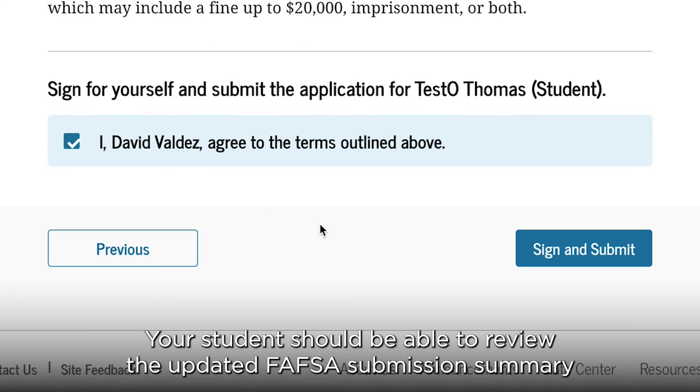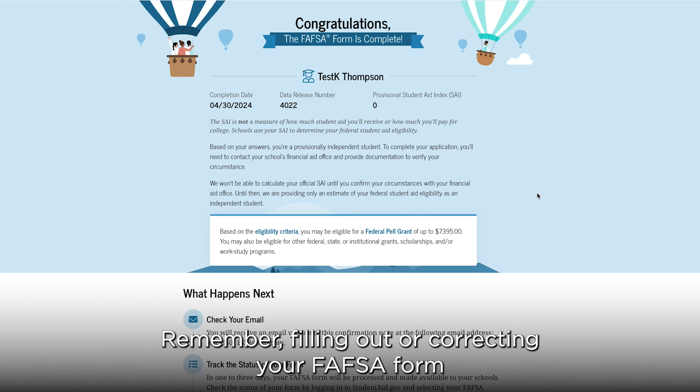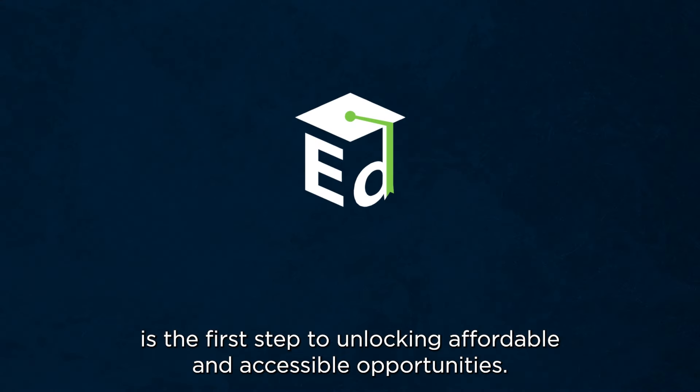Your student should be able to review the updated FAFSA submission summary on their studentaid.gov account within one to three days of the correction. Remember, filling out or correcting your FAFSA form is the first step to unlocking affordable and accessible opportunities.